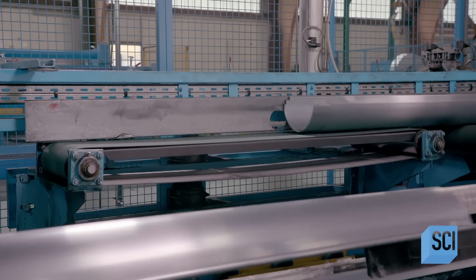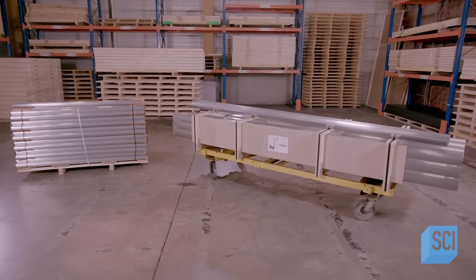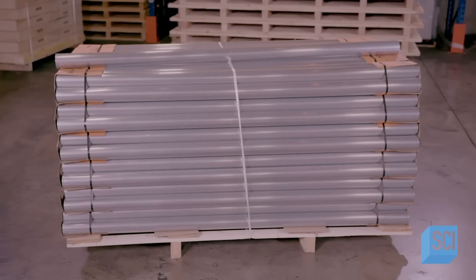These zinc rain gutters are ready to hang. On site, they'll be welded together and attached to the roof with special hooks. They should come in handy on a rainy day.